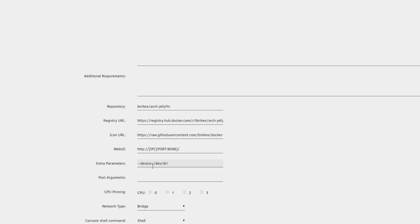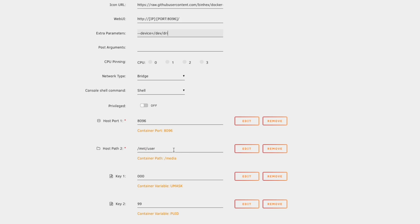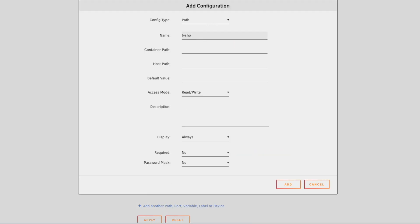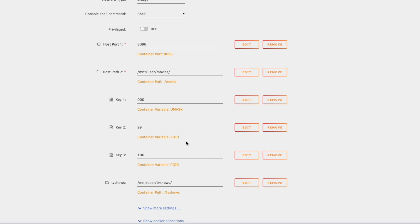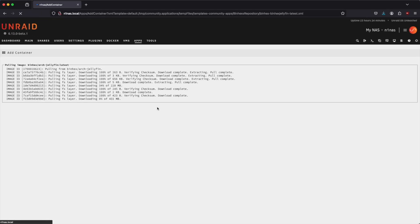All we need to add in the extra parameters is --device=/dev/dri. Then we skip down to add our movies path — select movies mapped to /mnt/user/movies. We also have TV shows, so we need to add another path. We'll give it the name TV shows, and the host path auto-fills for us. We'll click add, and that pretty much covers everything we need. Let's go ahead and hit apply, which will download and install the container.